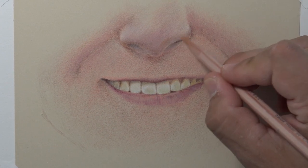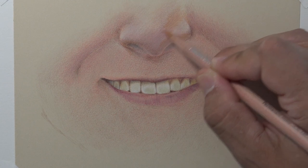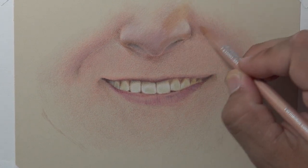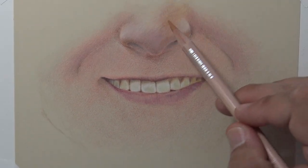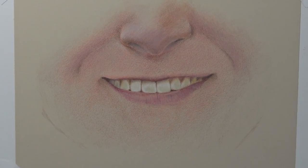If you start drawing those smile lines with a really dark value, then you're aging the individual rather than depicting what reality is. So that's an area to always watch out for and be real careful about.